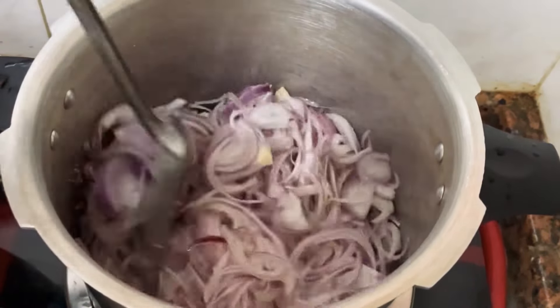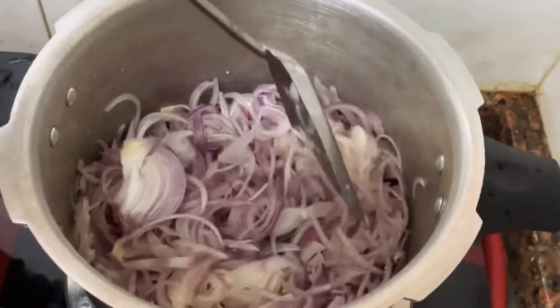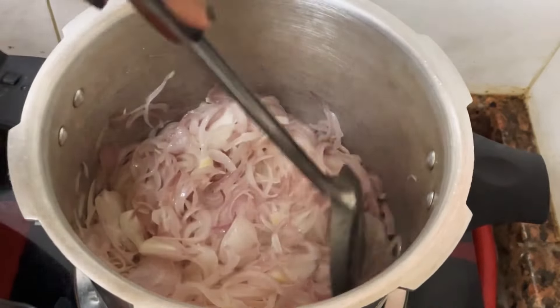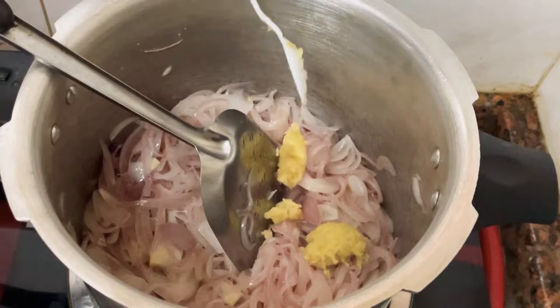Then take a white tea. I'm adding a whisk and I'm going to put the white tea on it. I'm going to put a white tea on it.